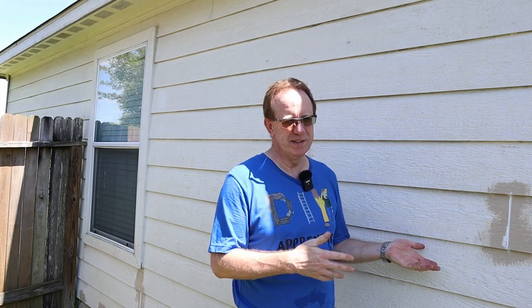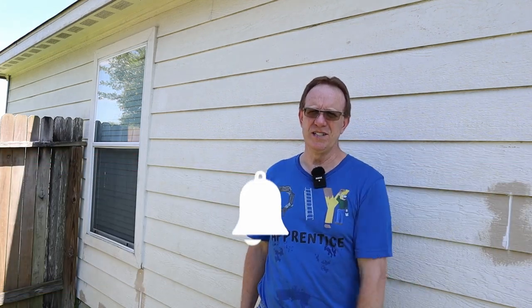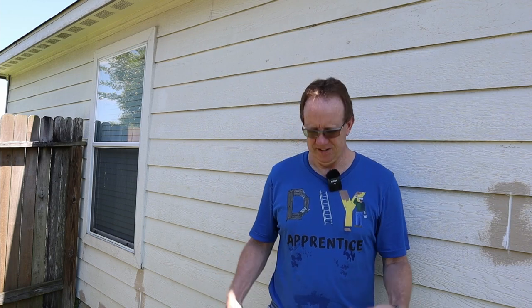Sit back and let me show you the method I came up with to fix this problem. And since it's a DIY project, you know there are going to be some mistakes — I'll show you those and how I fix them. If you like watching these projects, hit the subscribe button and the bell notification. All the tools I'm using are listed below with affiliate links. I'll also have a link to my Etsy store where you can purchase this t-shirt and help support the channel. With all that, let's get started.